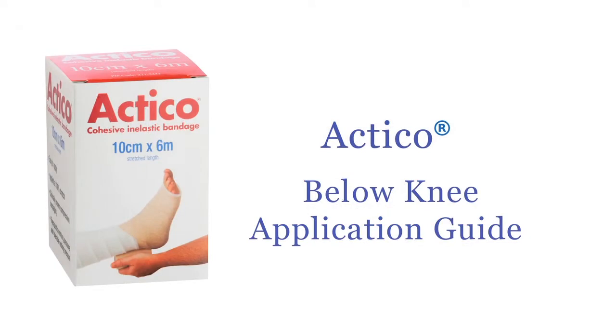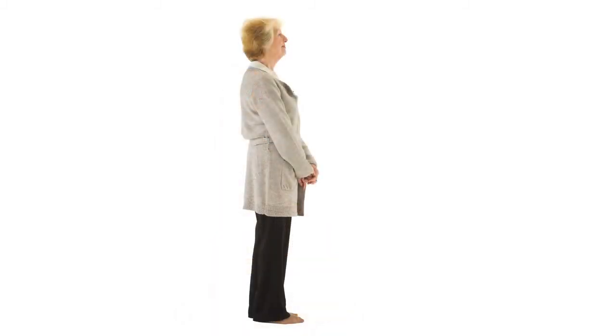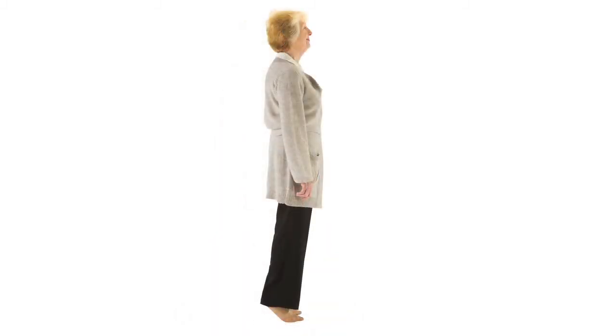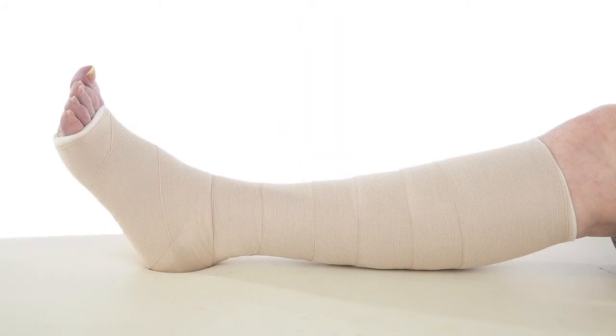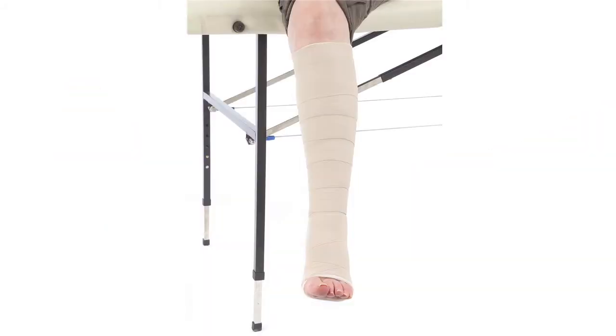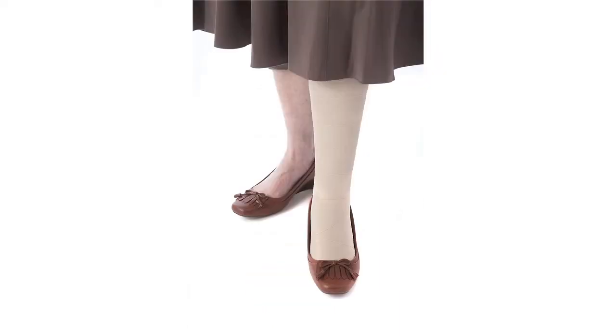Actico cohesive inelastic compression therapy works by automatically reacting to your patient's activity levels to effectively manage venous leg ulceration. Actico is a low profile system that allows patients to wear their own footwear, which in turn empowers your patient to continue with everyday routines.